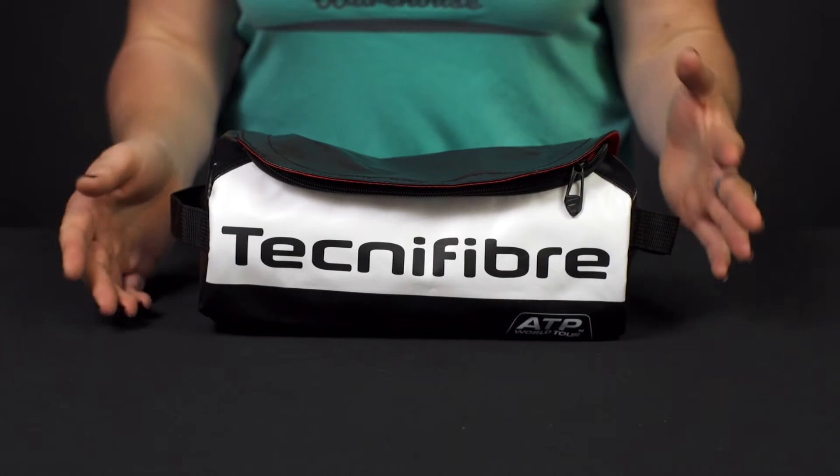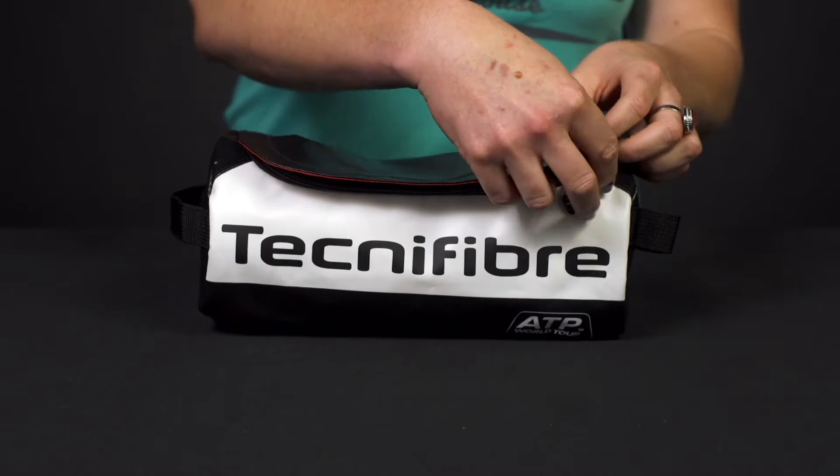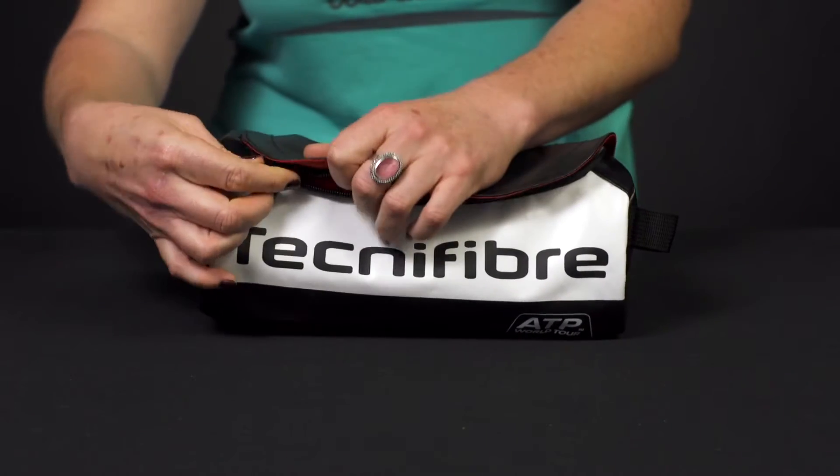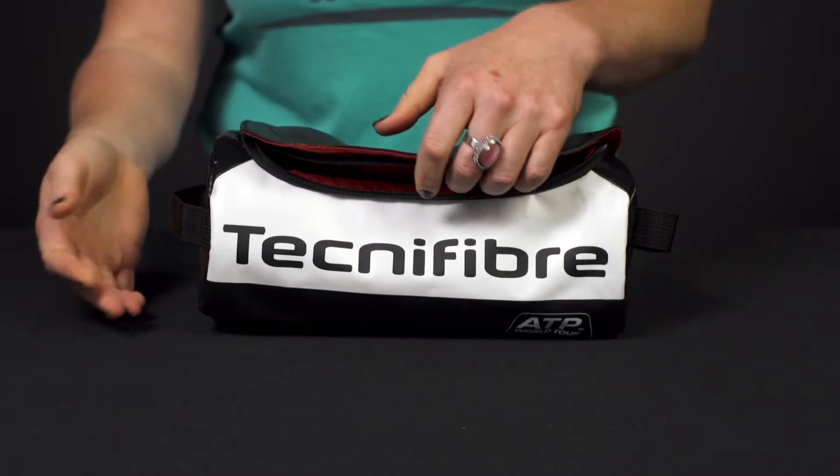Let's take a closer look at the Tecnifibre Pro Endurance ATP Mini Tennis Bag — an awesome accessory for any tennis player. This bag is simply a smaller bag that you can throw into your larger tennis bags and keep some of your toiletry items nice and contained.